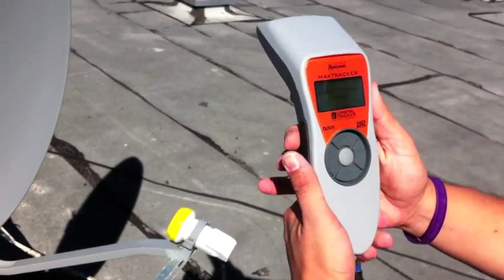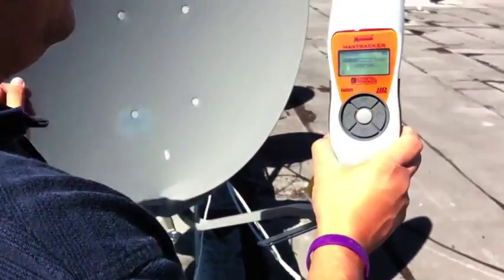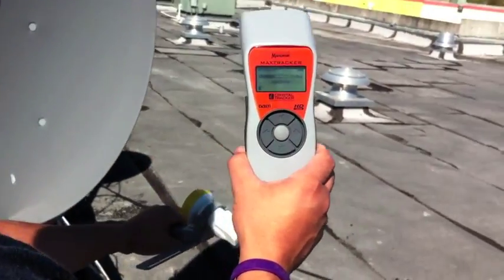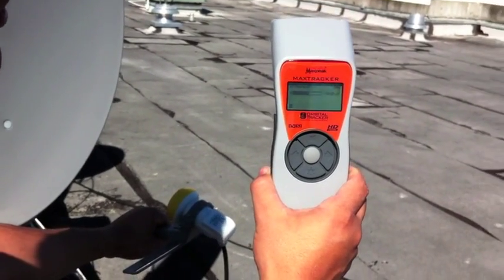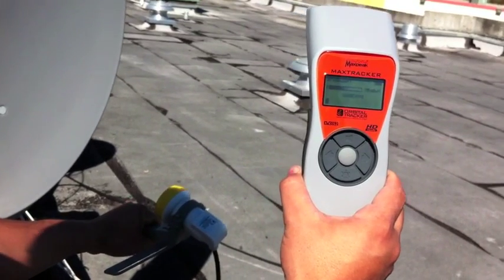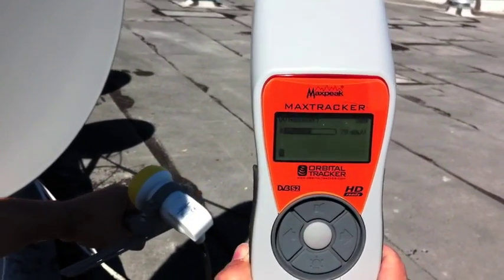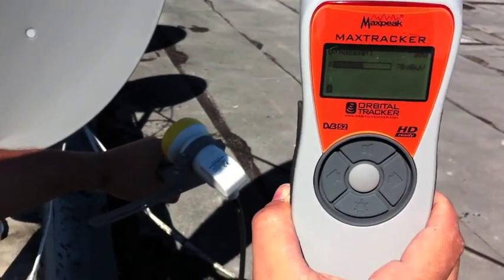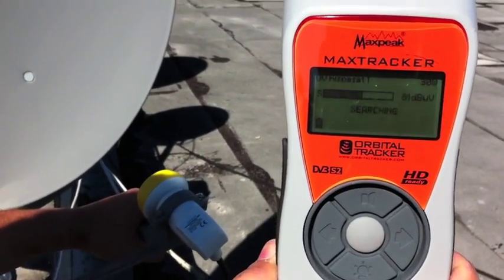So let's begin. I'm going to basically start scanning the dish from left to right. I know more or less ballpark where it's going to be. I just want to give you a good close-up of the meter as I'm turning the dish. You can see here I'm actually turning the dish, pulling it. It's all right about here.